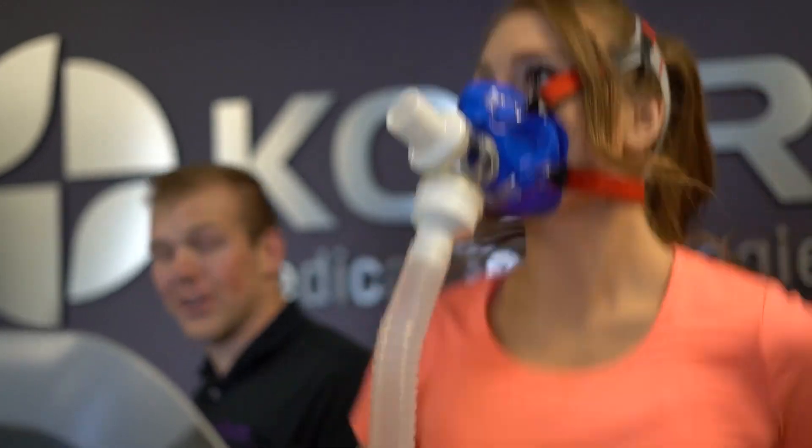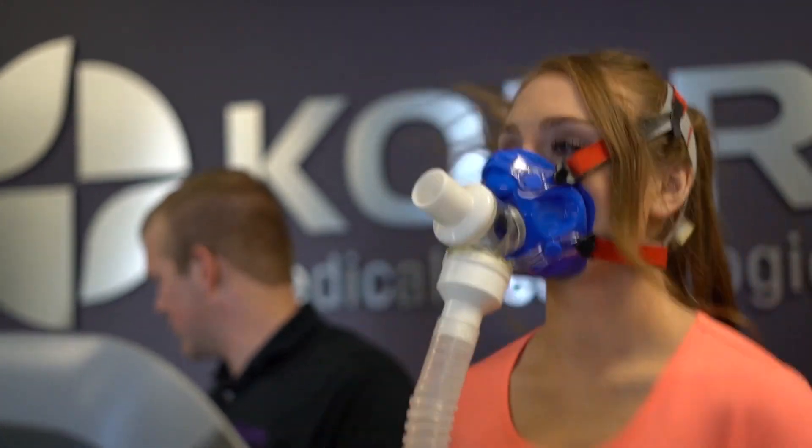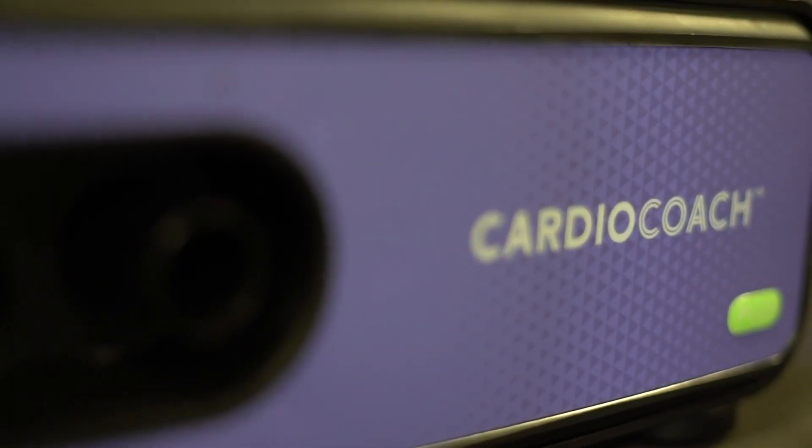Congratulations on the purchase of your Cardio Coach by Core Medical Technologies. In this video, we would like to demonstrate the proper assembly and use of your equipment.